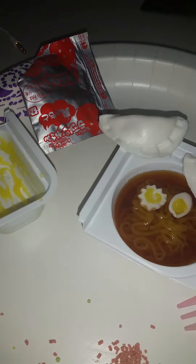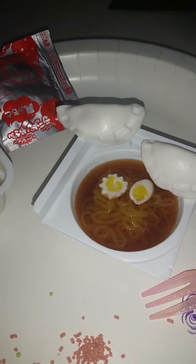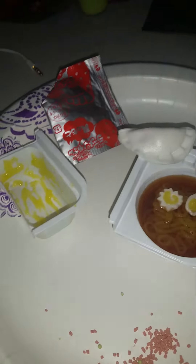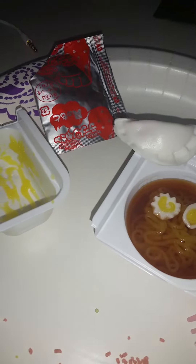My camera won't focus. Well, anyway, this down here — it's actually really tart. It's not that bad.